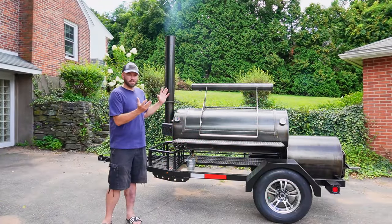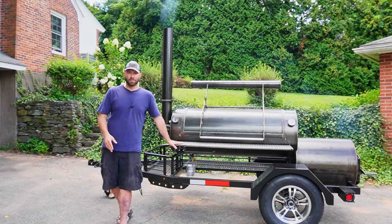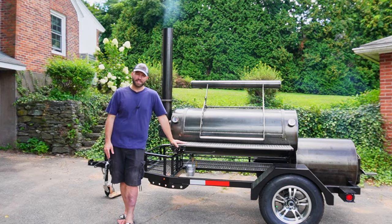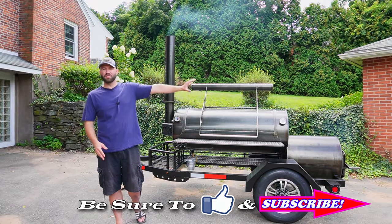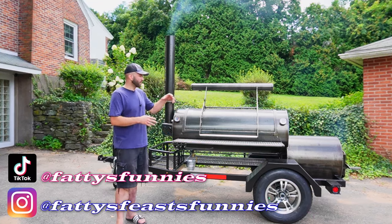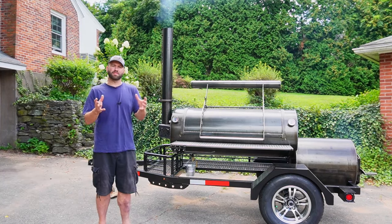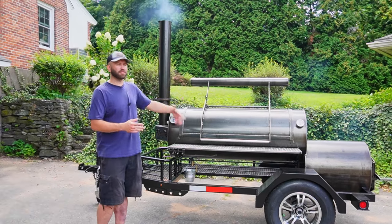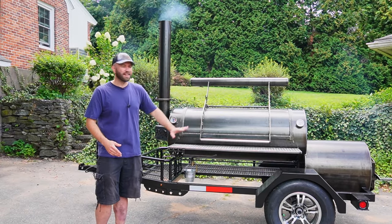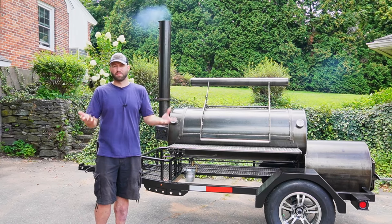Alright, this is the long-awaited new smoker. I promised you guys I was going to get a Patriot Pits pit and the time has finally come — it's in my yard. It's actually been here for about three weeks and this is the first time I'm actually touching it. But today we're taking an overview, first look at this pit and we're gonna be doing our test burns. We're not cooking anything; we're just doing our test burn, and this is something I really stress all the time. You want to do test burns to learn the smoker.